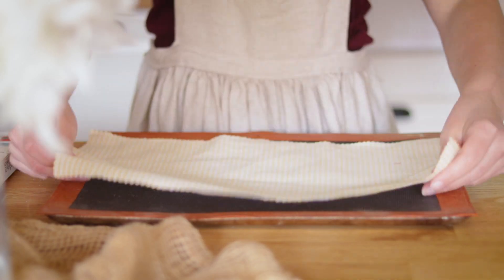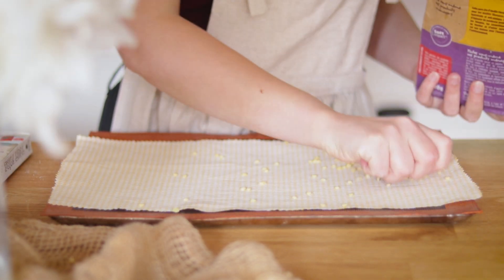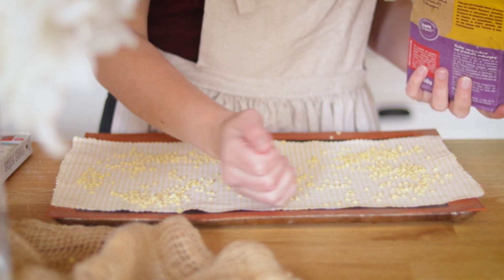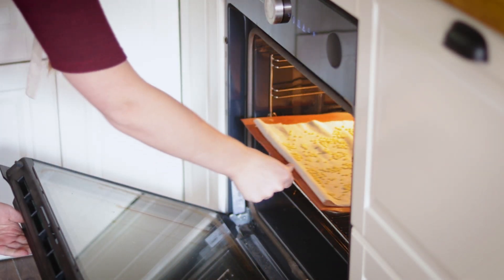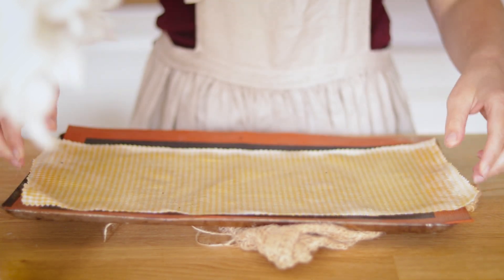Pour les B-Wraps j'ai d'abord coupé mes chutes de tissu avec des ciseaux crantés pour éviter que le tissu ne s'effiloche. Je les ai ensuite placés sur une plaque de cuisson, recouverts partiellement de cire d'abeille, et placés quelques minutes au four à 100 degrés. Après quelques minutes de refroidissement c'est déjà terminé.